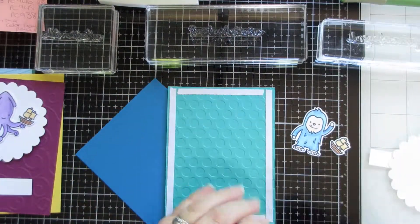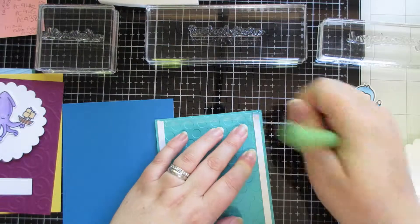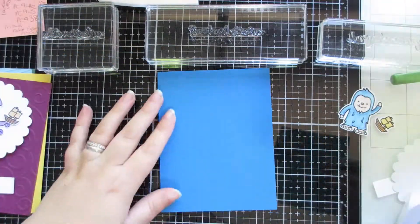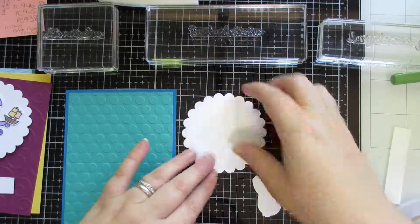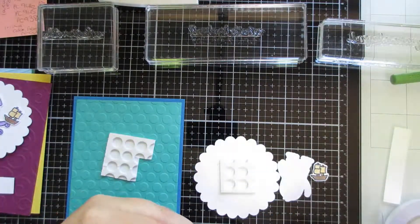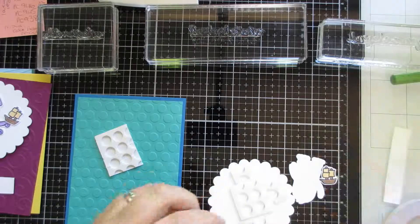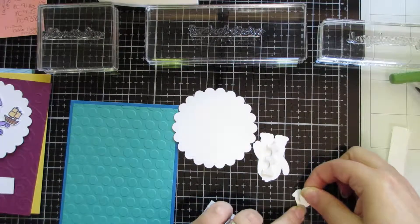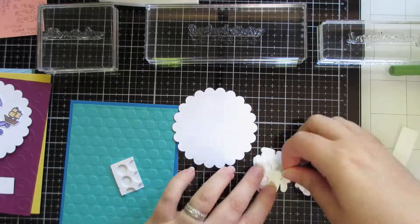Here I'm using Pacific Point Stampin' Up Cardstock, and Bermuda Bay for the layer that is embossed with the Seeing Spots folder. What I did was I just matched up colors that I thought would work well with each of the images — so the one that looks like Loch Ness, she's green, so I just found colors that would work with her. This guy's blue — the Yeti, I think that's what they call it — he's in shades of blue, so I used shades of blue for the background card.